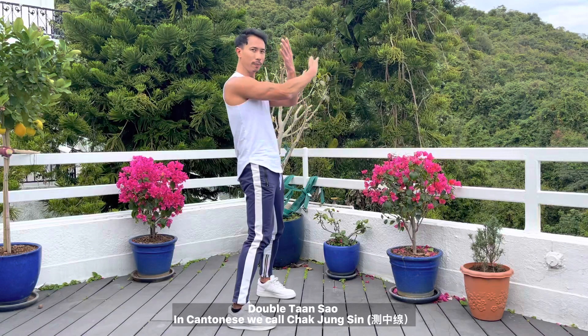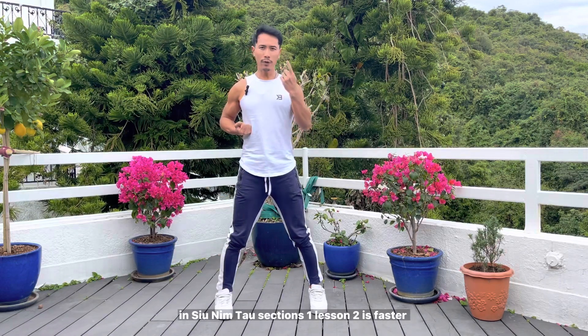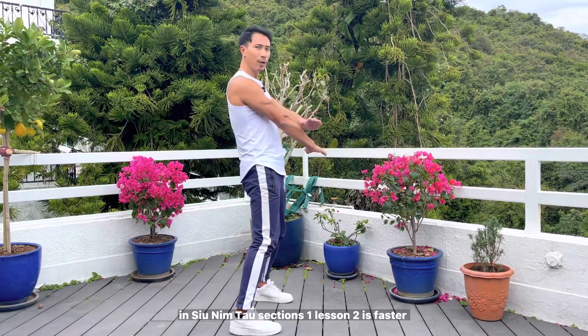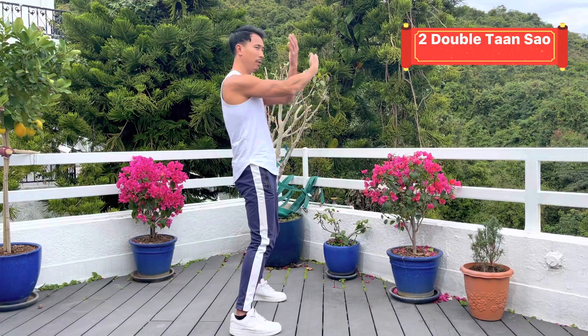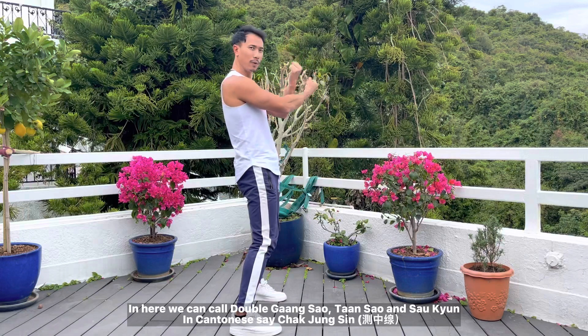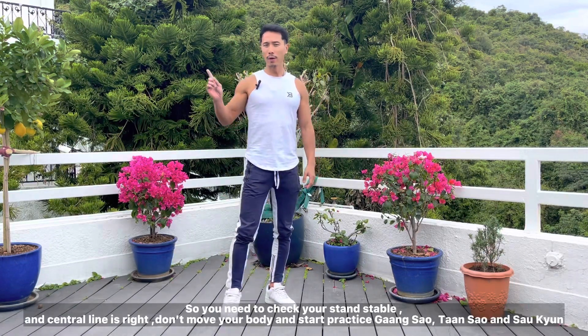In Cantonese we call this chāt zhōng shīn and then sào kūn. In Siu Lim Tao lesson 2 the sequence is: middle energy, then tàn, then gian — tàn gian, tàn gian, then gian kùhn. We can call this double tàn gian, and in Cantonese, chāt zhōng shīn.